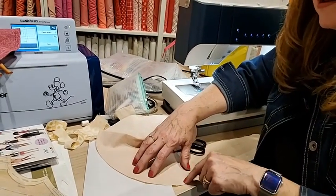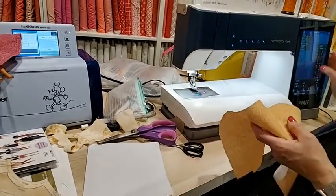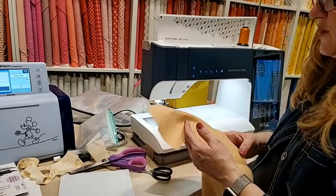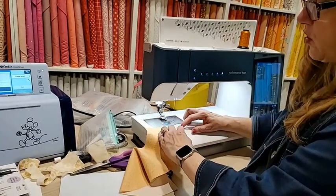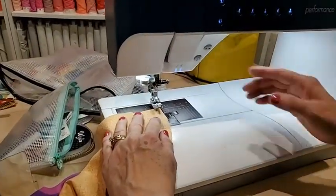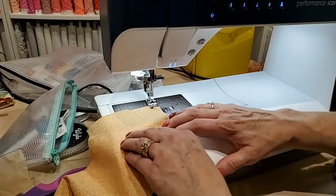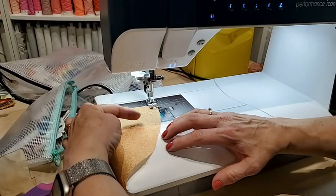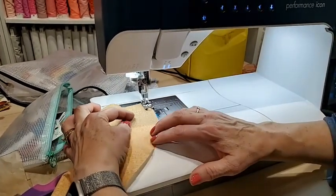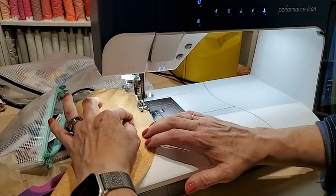The seam allowance on this little skirt is a half inch. I'm going to make a slightly longer stitch and sew one quarter of an inch away from the raw edge. When you're going around corners, you don't want to fight it too much, but if you anchor your finger it will kind of sew for you and go in a curve pretty naturally.